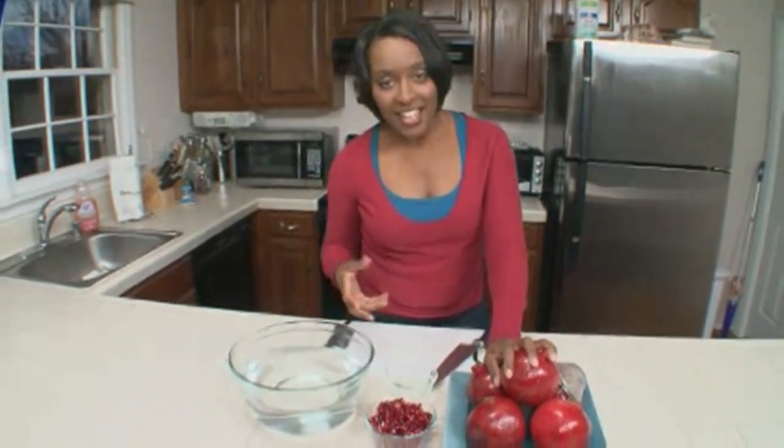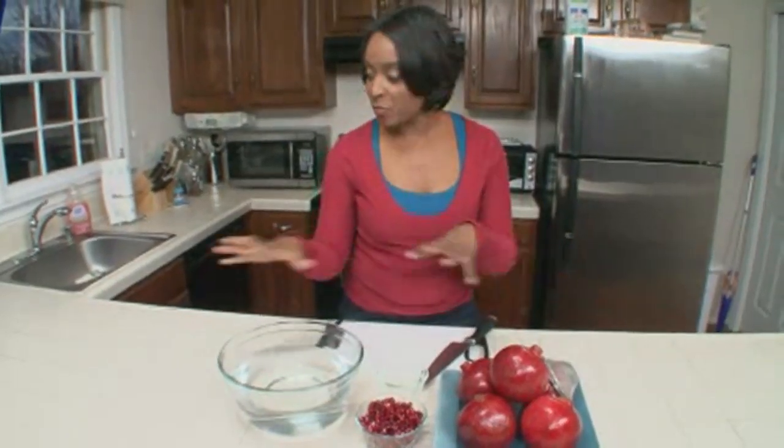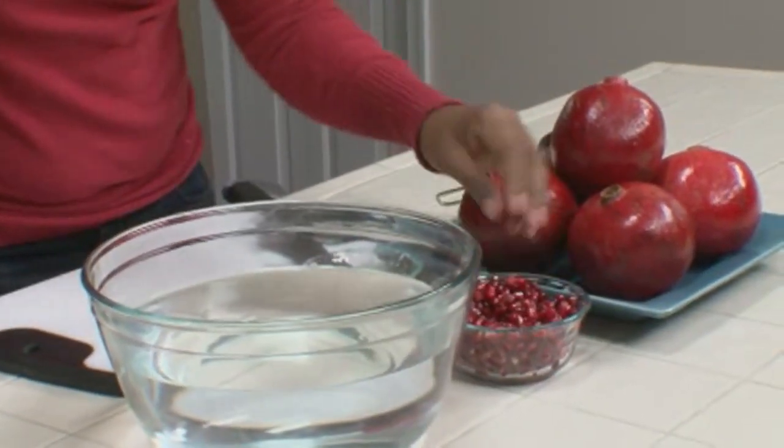Pomegranates are the jewels of the fall, but most people don't get to enjoy them because their treasure is locked inside and hard to uncover. October and November are the months when the crop is in bulk. You can buy plenty of these to accent an arrangement or just put them on the table at random, or you can use the seeds and set them about the table in small bowls.